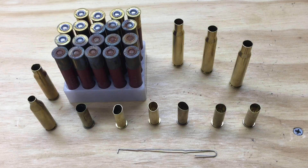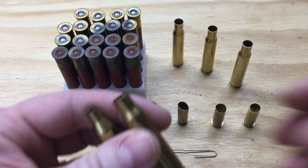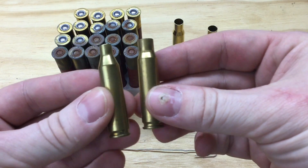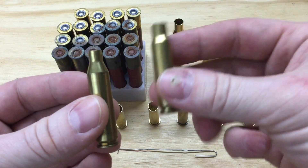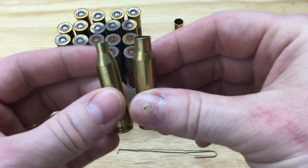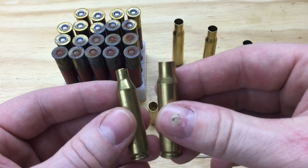When you inspect your cases, it's a great time to sort your calibers. For instance, it would be very easy to throw these two in the same mix. This is a .243, and this is a .308 — the .243 parent cartridge is the .308. The main difference is the size of the neck, but it would be easy at a glance to put these into the same box.